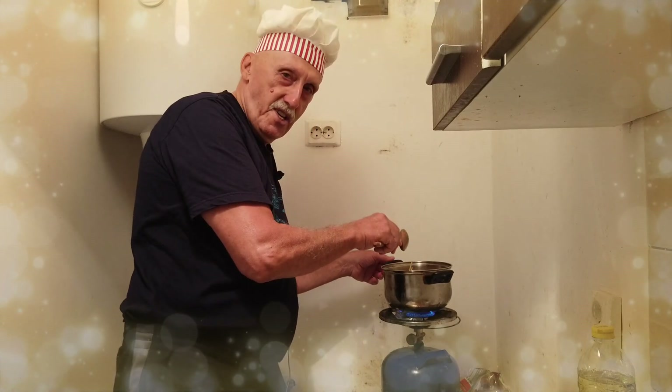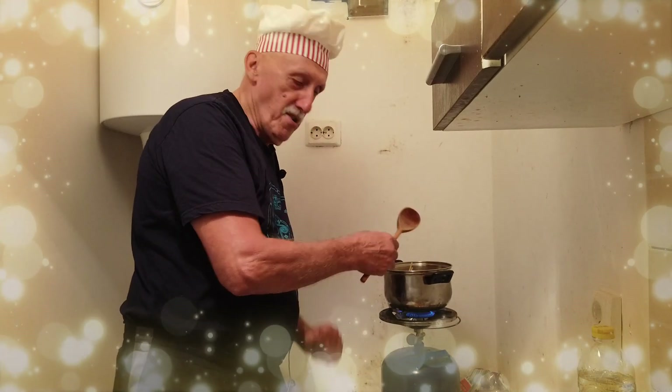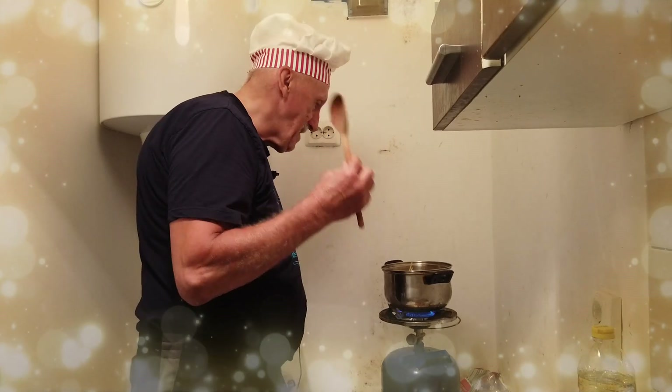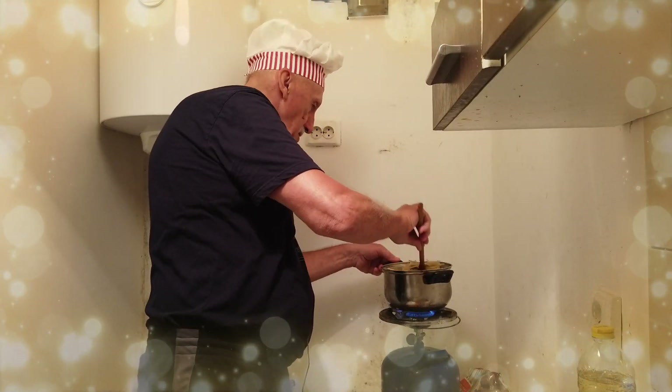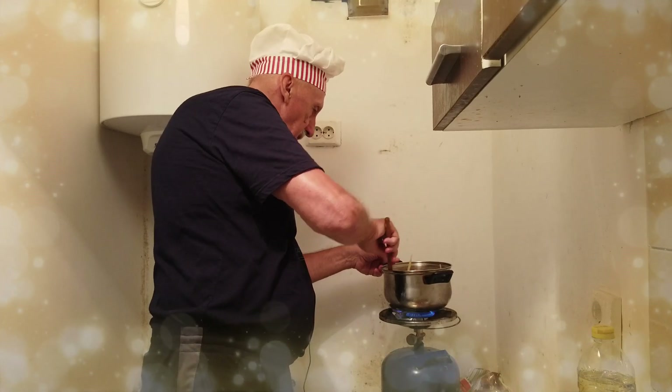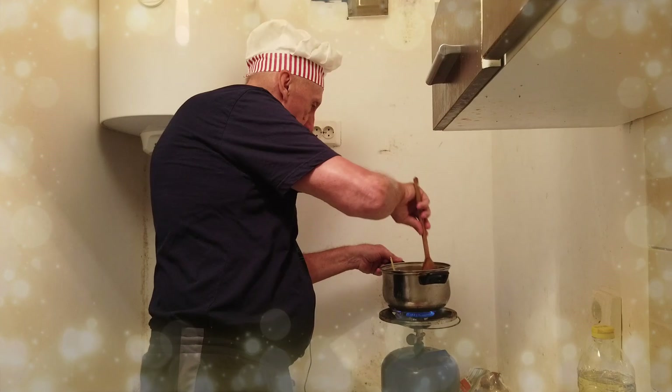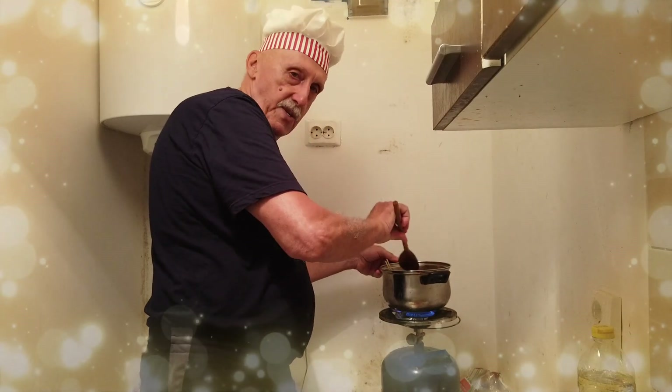When I was a globetrotter around Europe, I used these things made from wood so they don't make sound. Because sometimes I was sleeping in dangerous places and I didn't have to make noise.